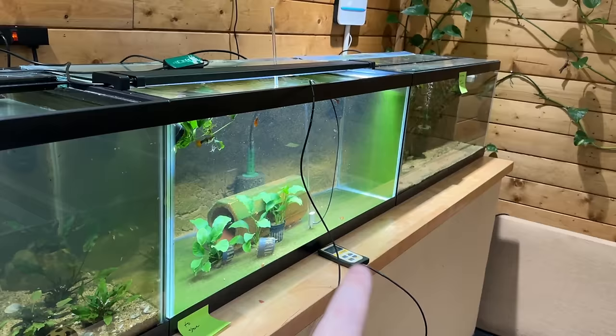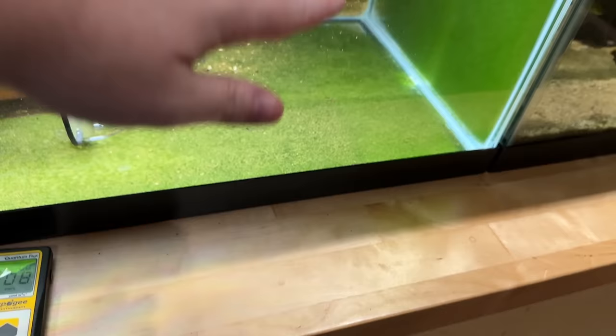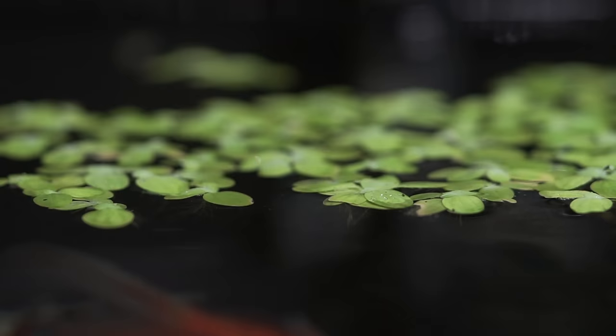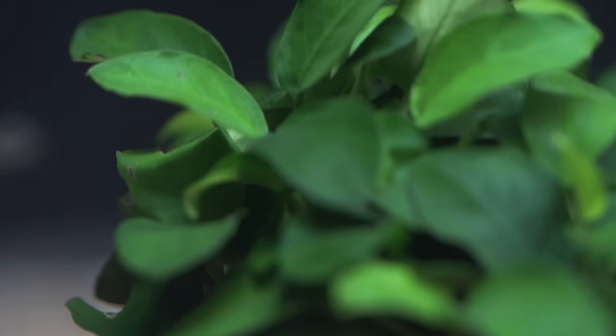If you saw Corey's video on PAR ratings, he was measuring the brightness of light from different areas in the tank. Most people put their light in the middle, so putting anubias down in a corner means it gets less light. Another trick is using plants that can shade your anubias — floating plants, or if you have a really tall bunch of pogostemon stellatus, your anubias will be nice and happy underneath them, taking the bright light for themselves.